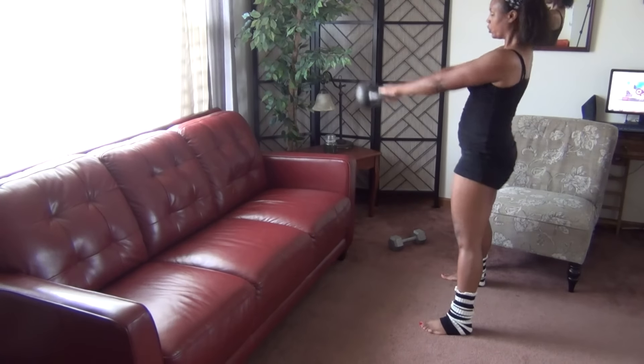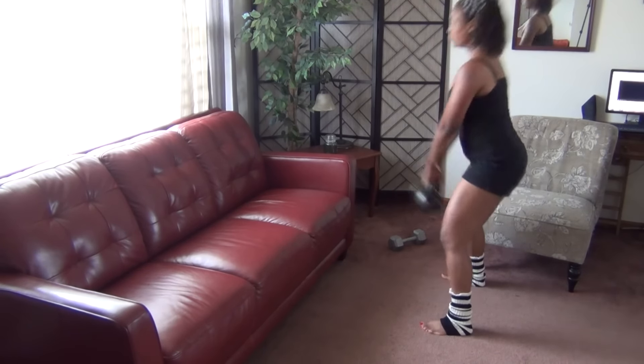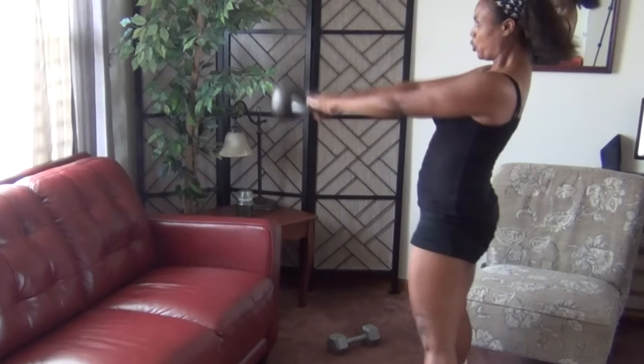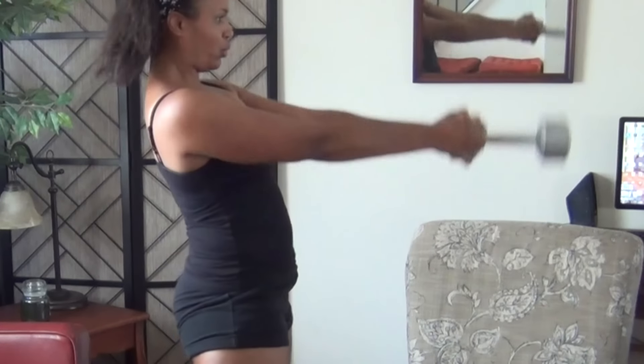Kettlebell swings on Monday. You are going for 50 reps. When you're swinging, keep your chest up. Don't hunch over, and when you're in that upward motion, you're engaging your abs and squeezing that butt tight. If you don't have a kettlebell, don't worry because you can do this with a dumbbell.